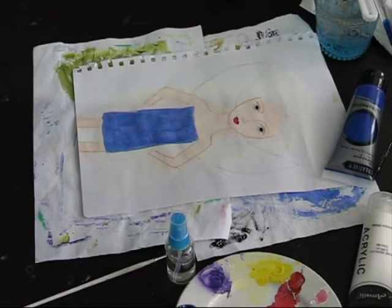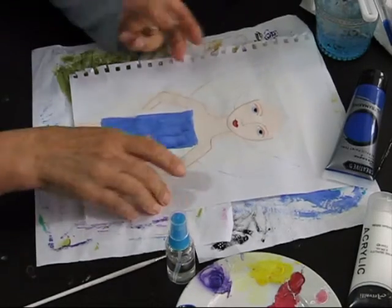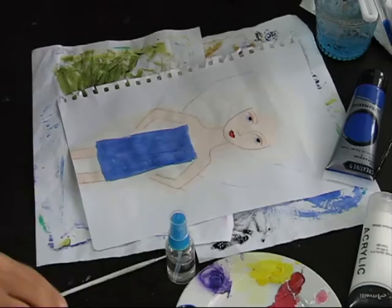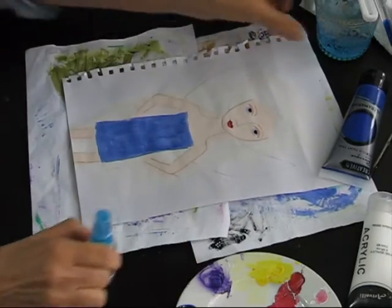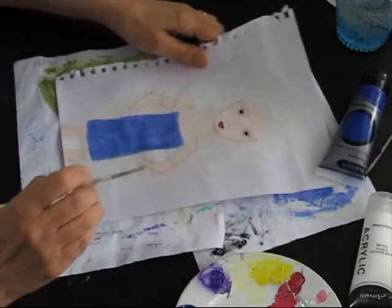I'm back. Unfortunately I missed a bit there because while I was waiting for the modeling paste to dry, I started working on my girl again and then realized that the camera wasn't on. All I've done is I've shortened her wings down so they're not as high, and I started painting a dress blue. So I didn't really miss very much.